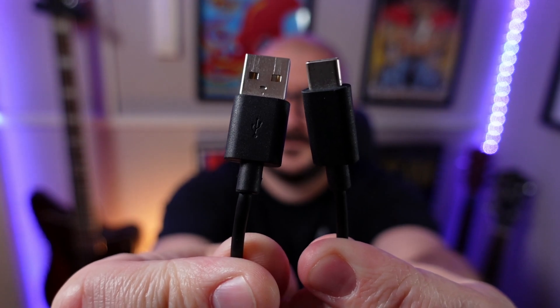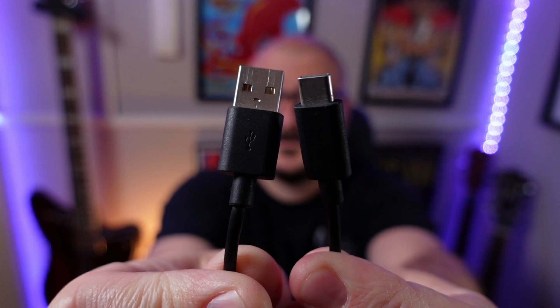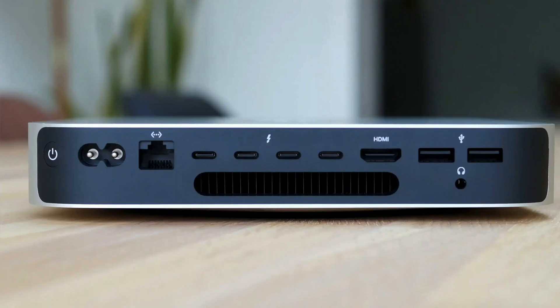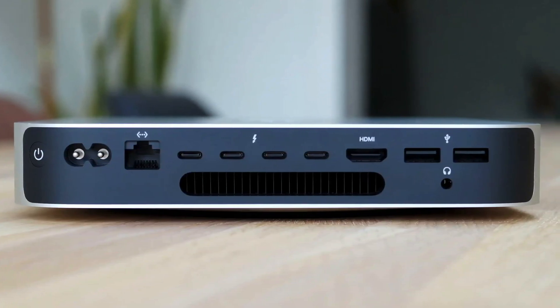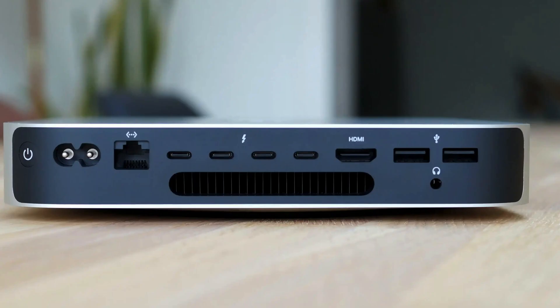Depending on what model of Mac you have, hooking up your USB audio interface will either be really straightforward or maybe a bit more of a pain. Using the Scarlett 2i2 as an example, it comes with a USB-C to USB-A cable. The USB-C goes into the back of the interface and the USB-A plug goes into your Mac. If you've got a Mac Mini, older model iMac, MacBook Air, or newer MacBook Pro, you can go ahead and plug the USB-A plug right into one of your machine's USB-A ports.